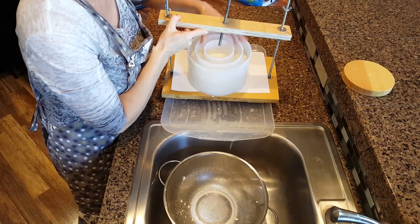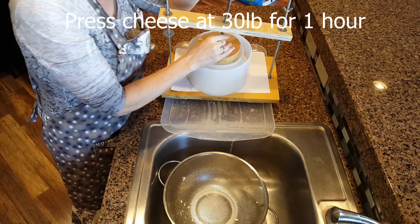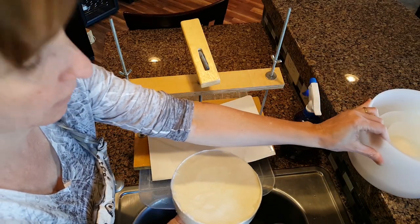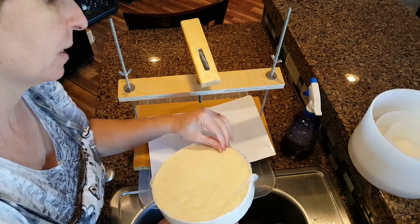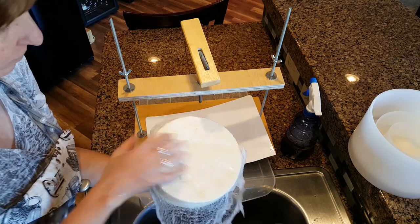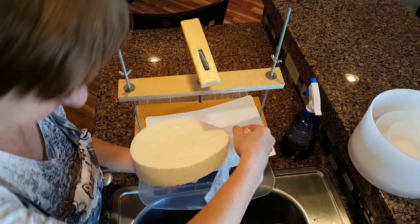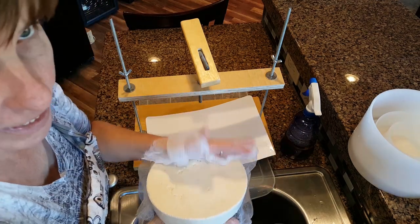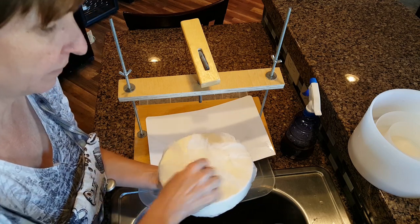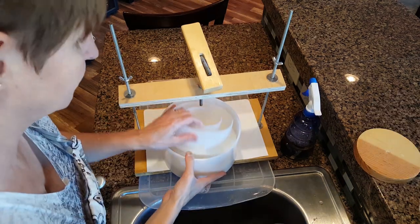Place the followers on top and press at a medium pressure of 30 pounds for one hour. Remove the cheese from the mold, take off the cheesecloth, and flip the cheese. Take a fresh piece of cheesecloth and wrap the cheese up. Place it back into the mold and press it again for 30 minutes at 50 pounds. Place the followers back on top.